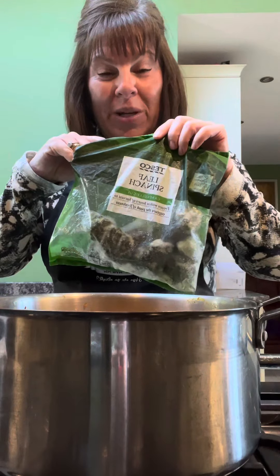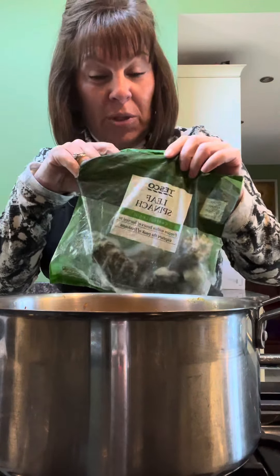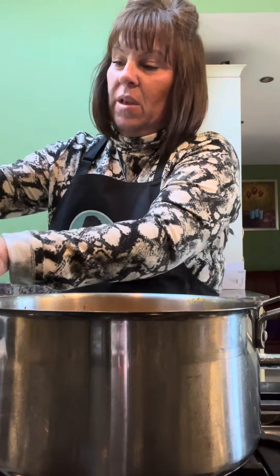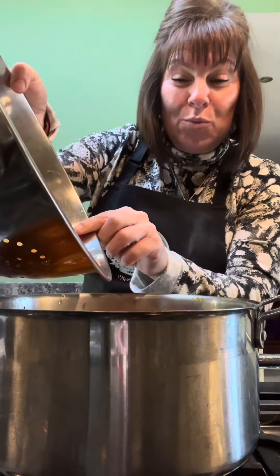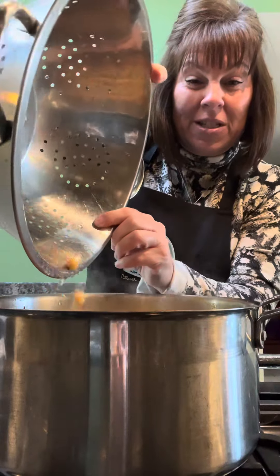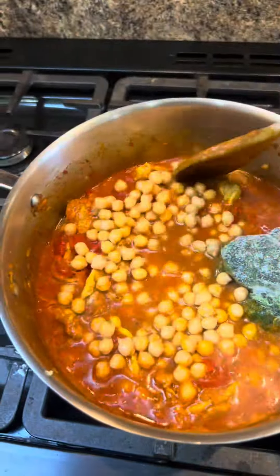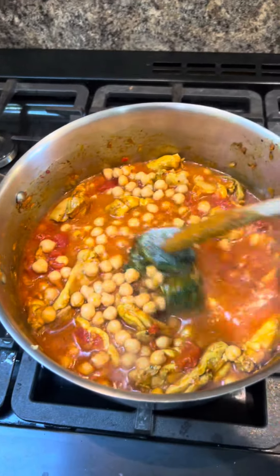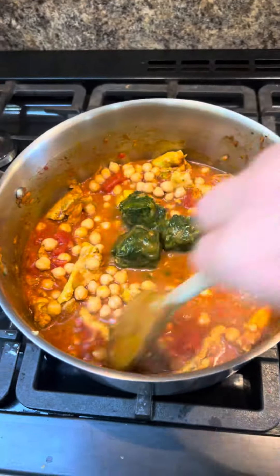I've got a bag of frozen spinach — it's really economical to use this because you get a lot of spinach in that bag. There's about four cubes there, it's frozen together. Putting that in, along with some chickpeas that I've rinsed and drained. Stir it in — this will just defrost in there.